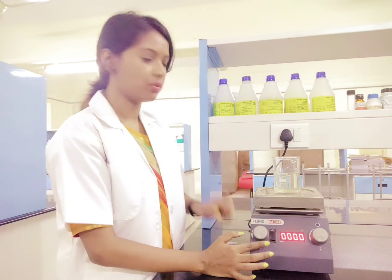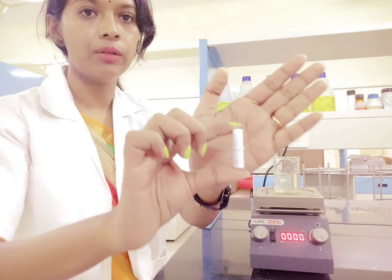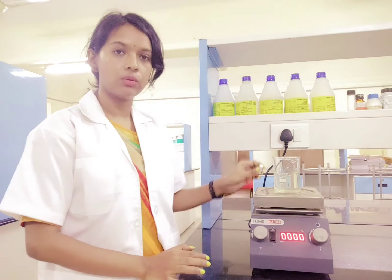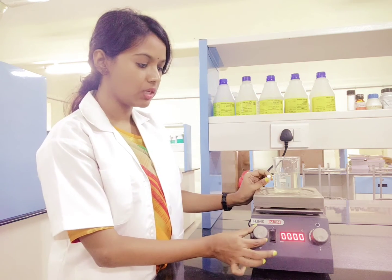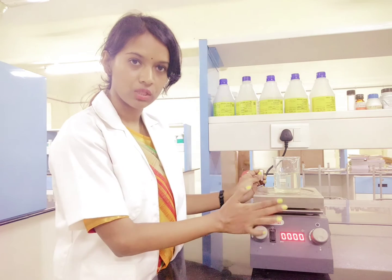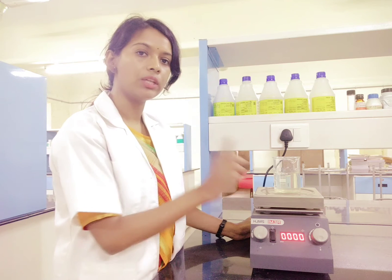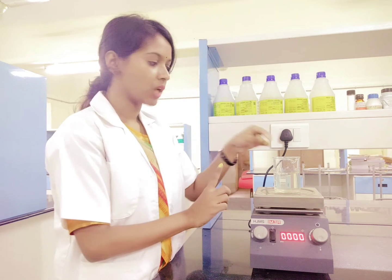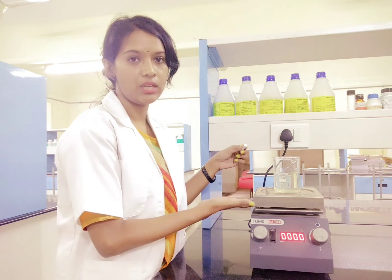Before increasing the speed, you have to remember that you have to keep one magnet bead — this white one, which we call the magnet bead. You have to keep this magnet bead inside the sample in the beaker itself. Once you put it and increase the speed, the magnet bar present inside below the plate keeps on rotating along with the motor, and the bead on top in the glass beaker rotates along with that bar.